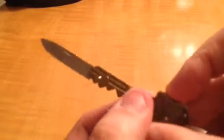It opens very, very easily. That blade is 1.5 inches long and is made of stainless steel. And to close it, there's a lever right here — just press that down and it closes up pretty easily.